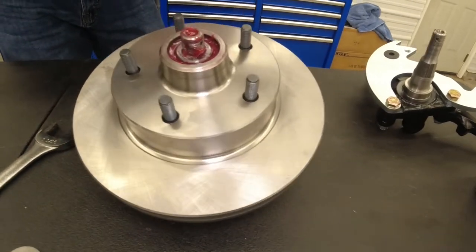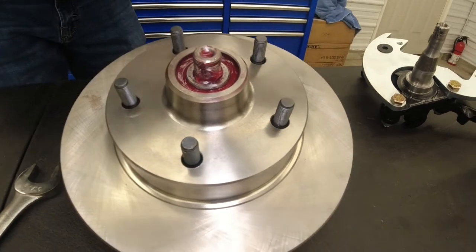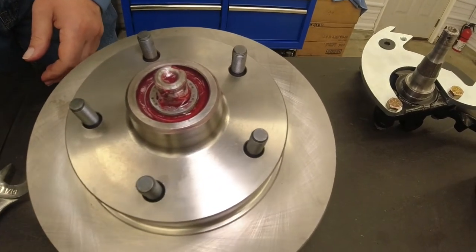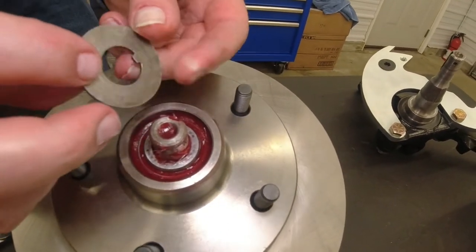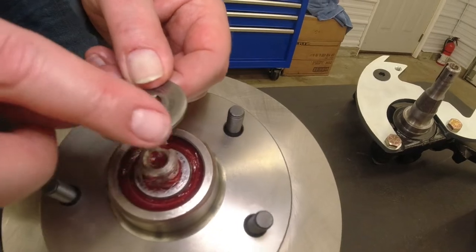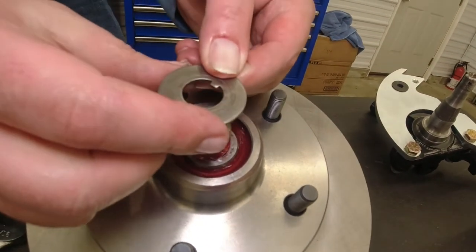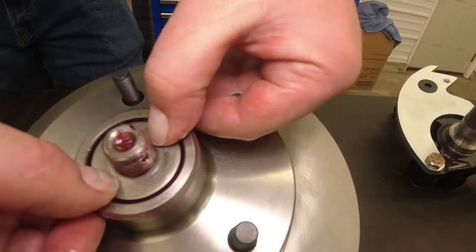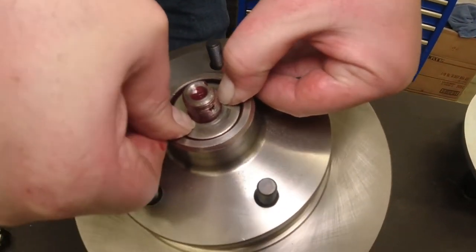You guys can wear gloves if you're concerned about the ingredients. I'm going to install our washer. Washers can go on two different ways — typically the factory had the concave edge right here facing towards you, towards the outside of the car. So we'll put them on the same way they had them on. Put them on, push it down, place it snug.